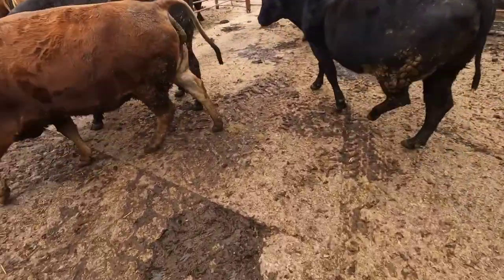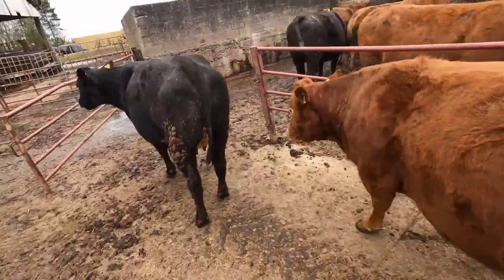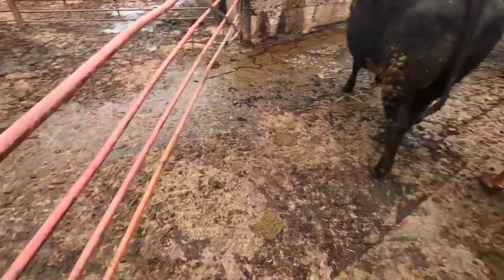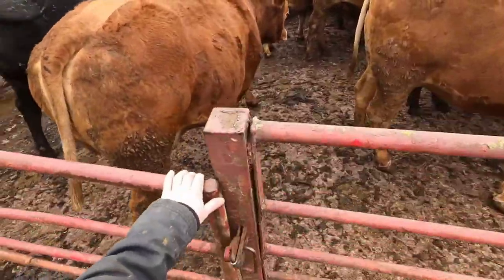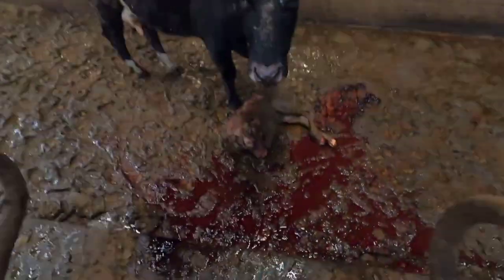Go on girls. Nine, ten. What have we got? Come on, what have we got here? A nice big bull? Well, a nice little bull. Come on boy.